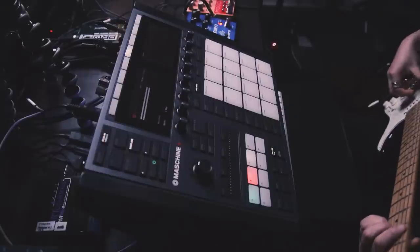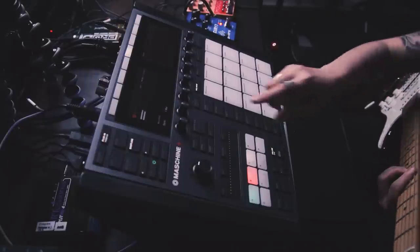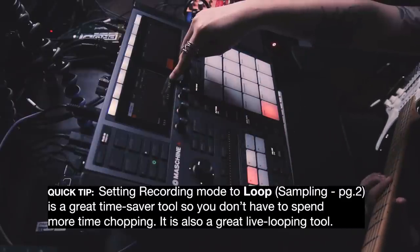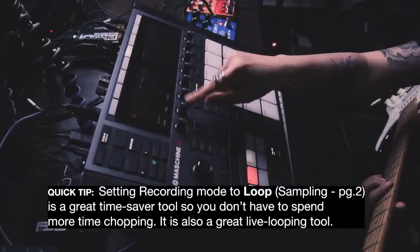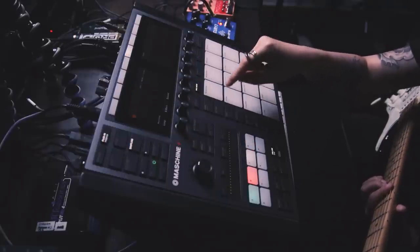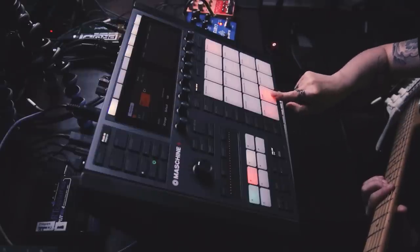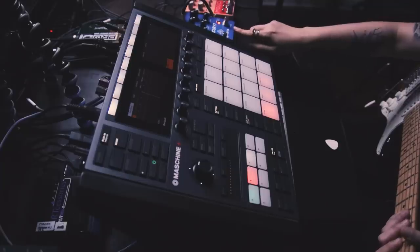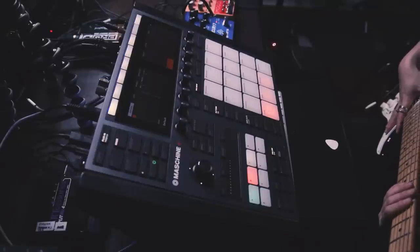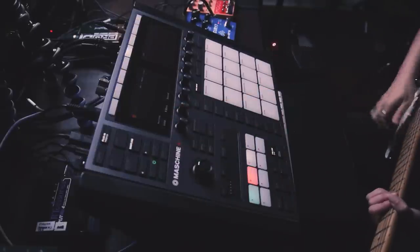I just want to loop that. The length is eight bars, so we're going to sample exactly that — eight bars. Make the destination the target sound, so whatever pad I choose before sampling, the sample will go in that pad. When I'm recording a loop, I usually turn off all time-based effects — turn the echo off, turn the reverb off — so it's completely dry. I can add those effects later. Let's go back to sampling.